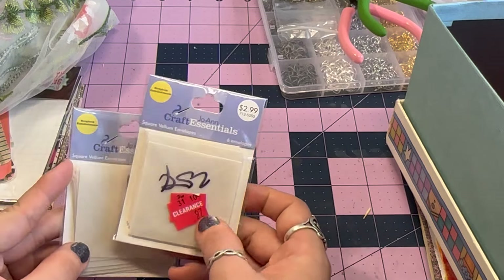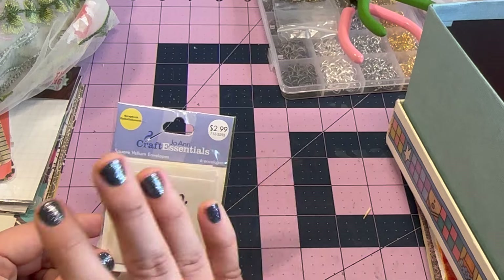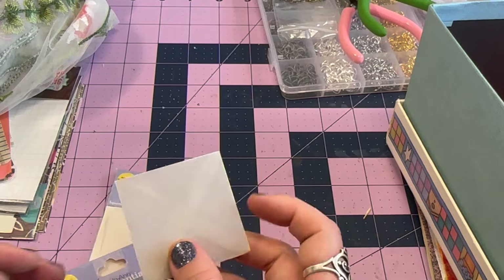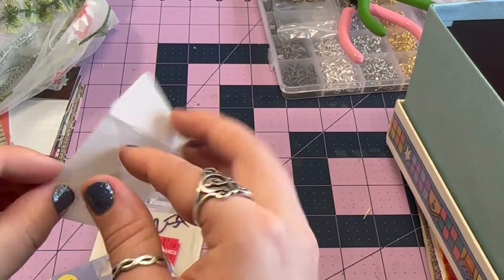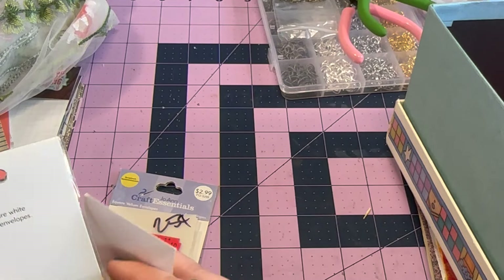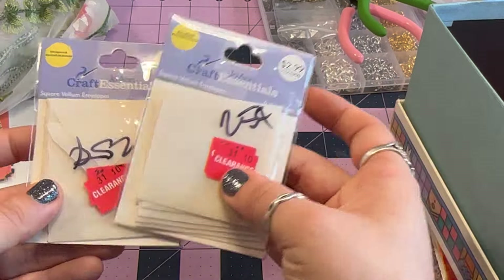Next I have these two — they were 25 cents each, originally 97 cents on clearance. These were Joann's at one point. They are little square vellum envelopes, which make really great pockets — you just cut off the top and it's a little pocket you can decorate. I also like them because you can kind of see what's inside, so you could put a really cool image in there and it shows through. I got both of them, who knows if I'll use them both.